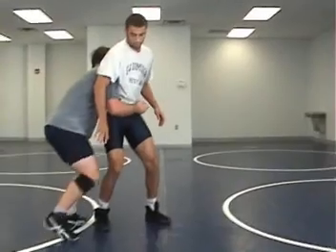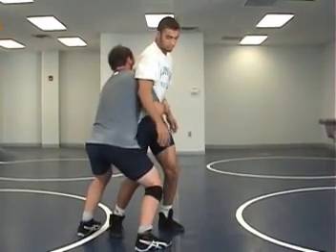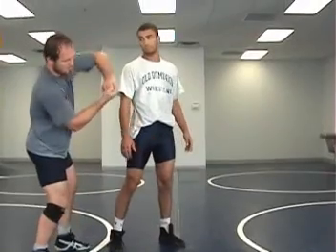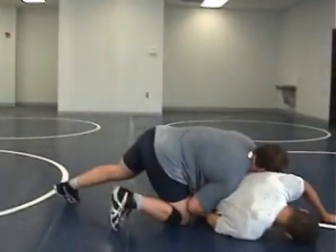The key is getting my right knee in front of his right knee. Once I get into this position, I'm going to do three things: I'm going to pop my hips in to lift, I'm going to use my right knee to kick his legs out, and I'm going to rotate my arms. Pop, kick, and rotate. Continue to drive forward.